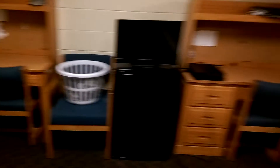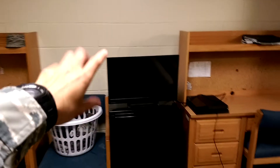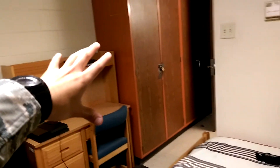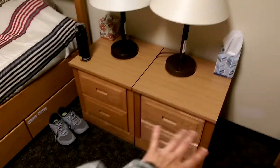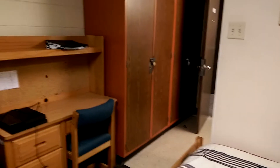My roommate doesn't want to be in the video so he popped out. They don't open any drawers, so you don't have to worry about the cleanliness in there. Also with the wall lockers, just make sure they're locked.